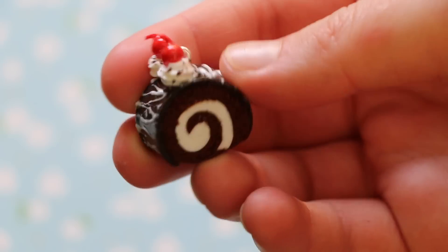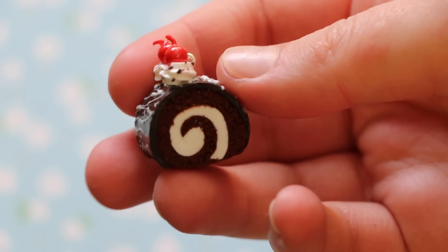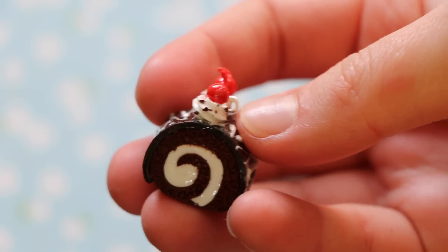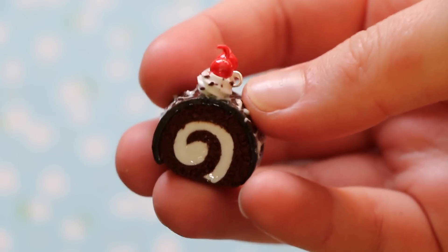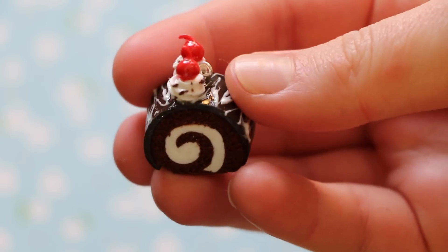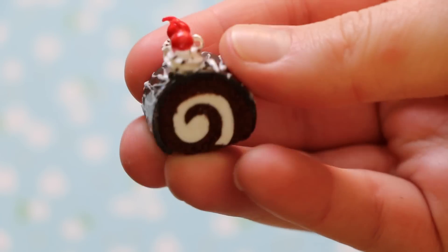And last but not least I have this roll cake charm. It didn't really turn out as expected, but I haven't made charms in like three months — just tutorials — so that's okay. But I'm probably going to remake this. It's supposed to be kind of like a black forest cake in a roll cake shape.